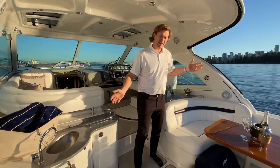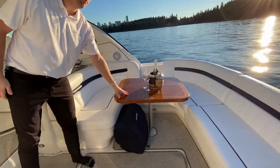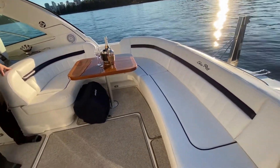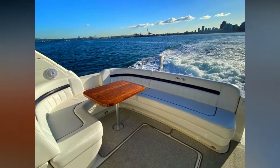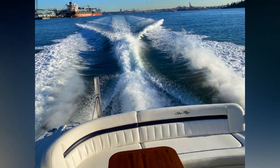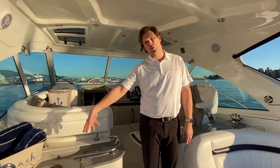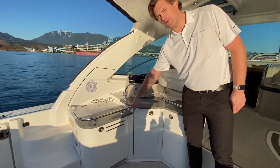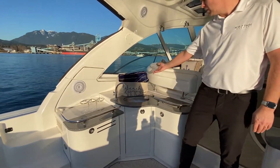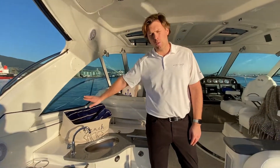Coming into the aft cockpit here, you've got amazing social space, high gloss teak table, and the upholstery on this boat is virtually brand new — I haven't seen a single blemish or tear on it. To the port side we've got the wet bar area, stainless steel sink, cocktail refrigerator, and then storage down below. Nice space up here where you can keep your towels or any dry goods, bags of chips, that kind of thing out of the way.